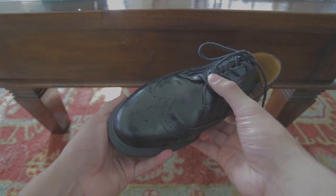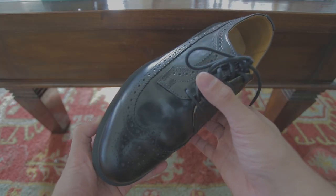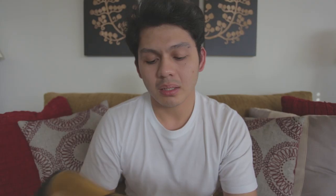Moving on to the upper of the shoe, it has your traditional Dr. Martens smooth leather. This shoe normally comes in a more matte satin look but I polished mine as soon as I got them to give it this nice shine, which I think looks really cool. If you guys want a tutorial on how to polish or shine your Dr. Martens, just let me know in the comments below and I'll be sure to show you that.